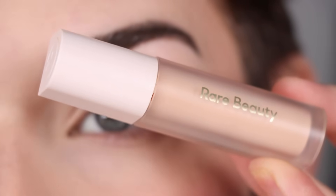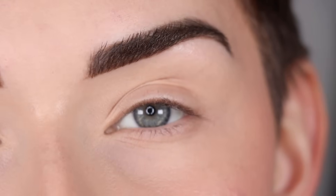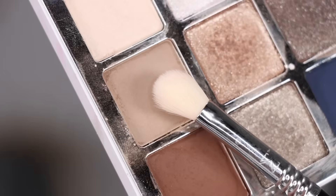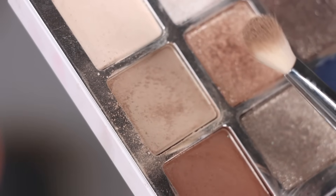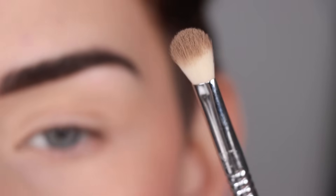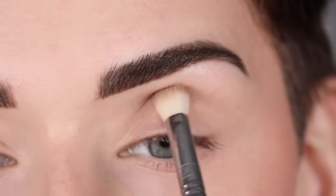I already primed my eyes with the Rare Beauty eyeshadow primer and set that with translucent powder. For the first look I want to do more of a soft glam using some of the lighter shades in the palette, so I'm starting with EM5 on a crease brush. These matte shades do have quite a bit of kickup when you pick up the shadows, so after you load the brush make sure you tap off all the excess so you don't get fallout on your face. I'm going to run this shade throughout my entire crease.